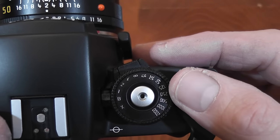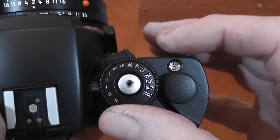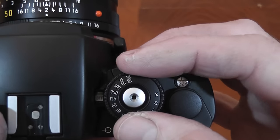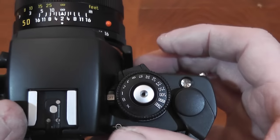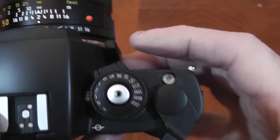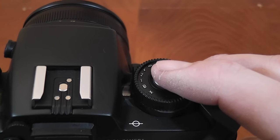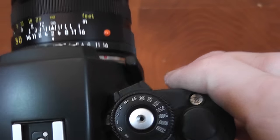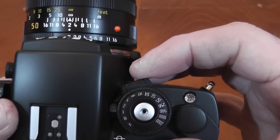From bulb, you have timed settings from one second all the way up to 1/2000th of a second. There are no intermediate shutter settings — they click firmly into position. A feature I like is that there are no locks at all; you can select any position on the shutter dial at any time. The shutter release activates the meter on first touch, then a full press fires the shutter with a lovely mechanical sound.